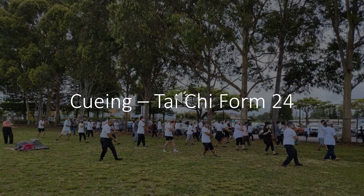Shift weight to right foot, pivot left foot. Turn right with palms up. Shift weight to left foot. Arms in position for block, parry, and punch. Twisted step with right foot, shift weight. Block, parry. Step up with left foot, shift weight. Punch.